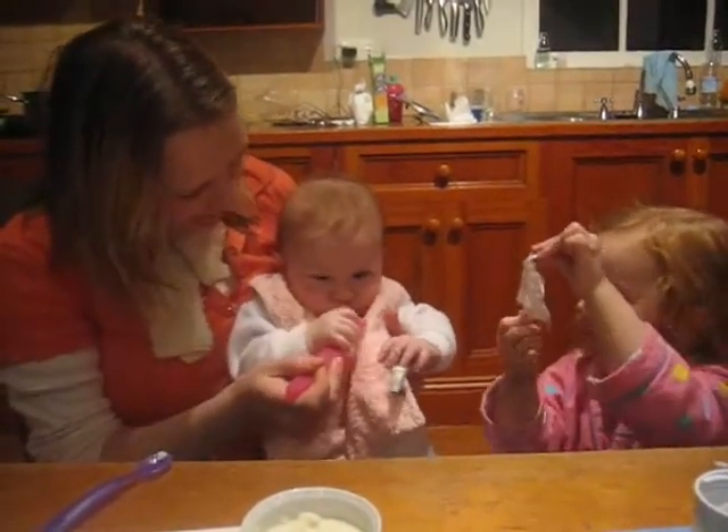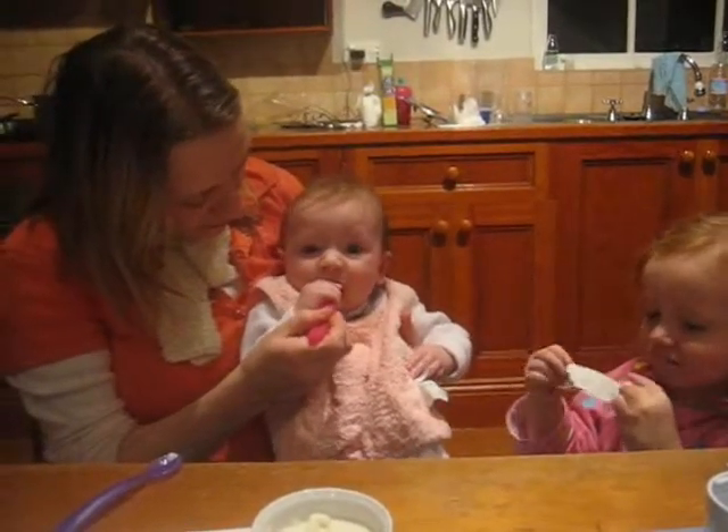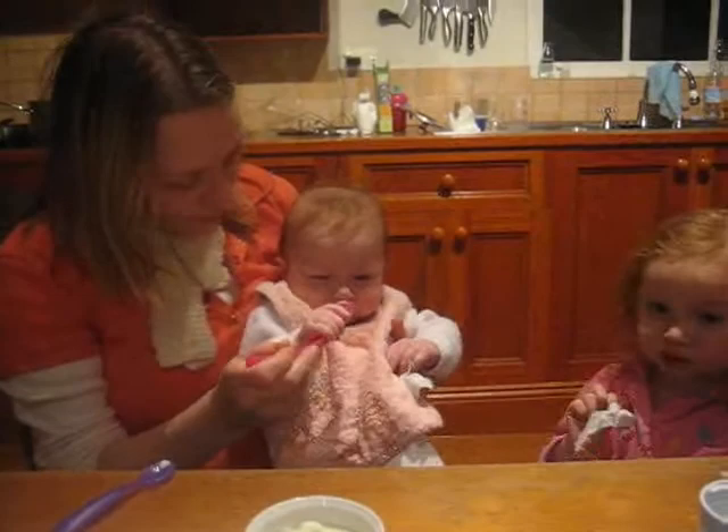Mom, don't cut. No? Yeah. Cut towards us.